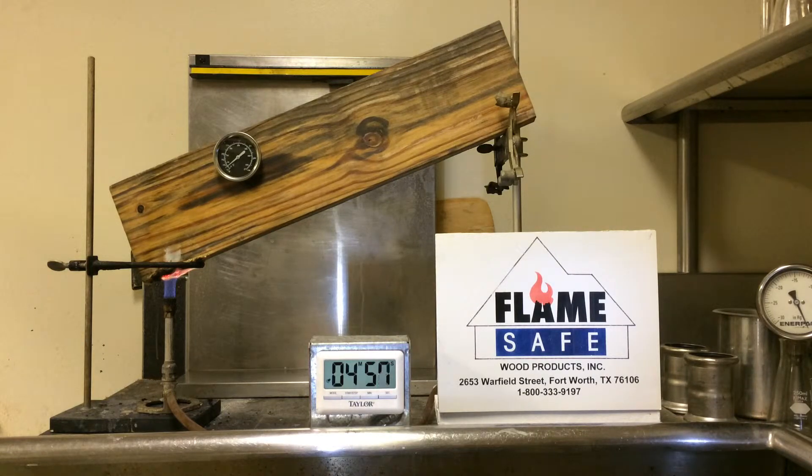For preservative treated lumber and plywood impregnated with Flamesafe XT, the warranty will last as long as the treated lumber and plywood, subject to all other conditions. We are going to continue this test for twice the standard — that is, for over 8 minutes.